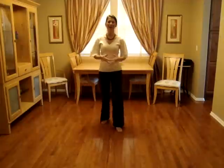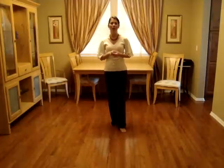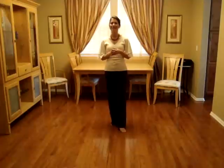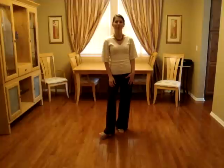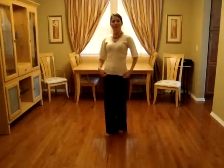Hi, everyone. I'm Jo Thompson Szymanski, and this is a walkthrough on the dance 'Have I Told You Lately' that I choreographed with Kathy Hunyadi. It's a 32-count, two-wall, nightclub-style line dance, and it goes to the song 'Have I Told You Lately That I Love You' by Van Morrison.